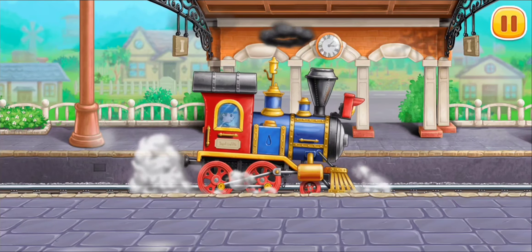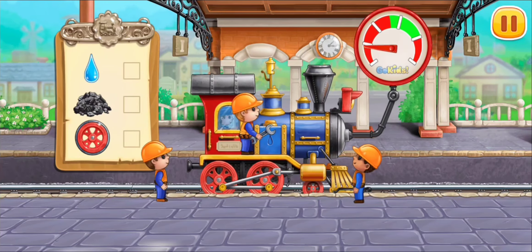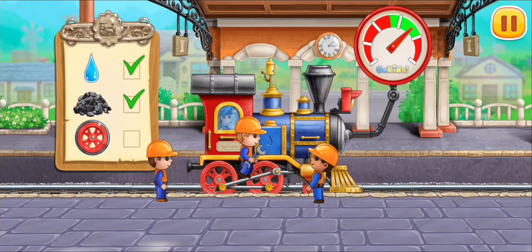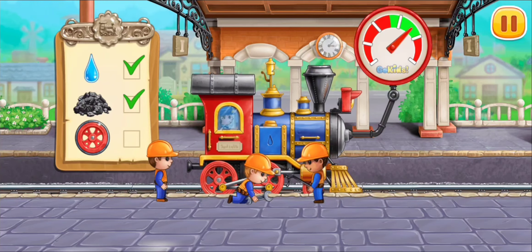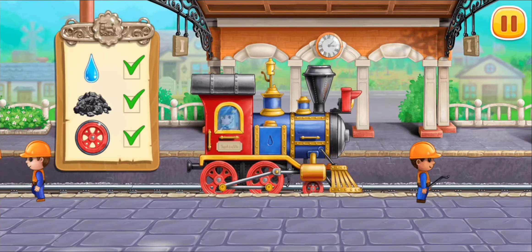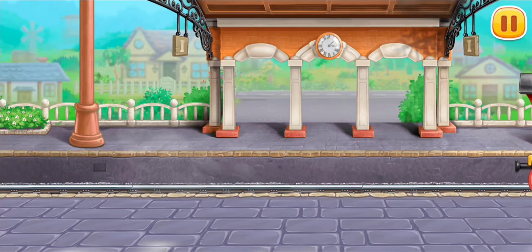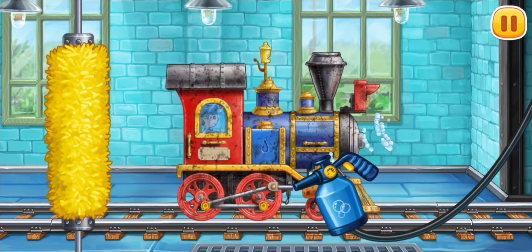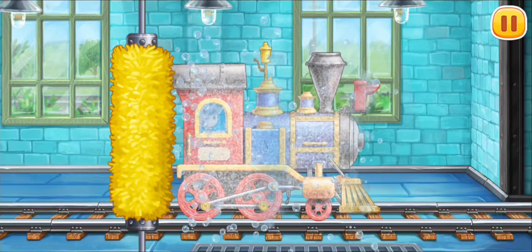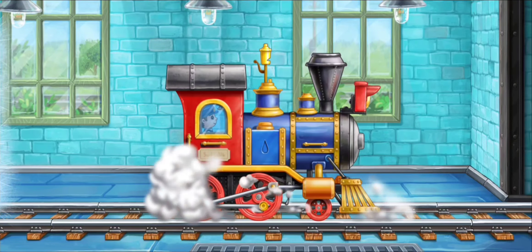Let's prepare the locomotive for a long journey. Let's wash the locomotive. Done.